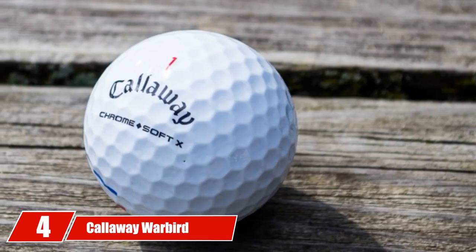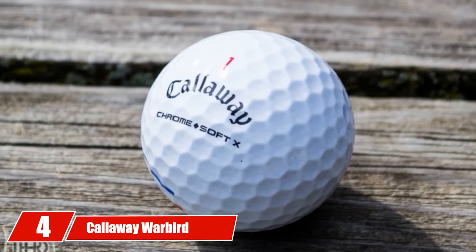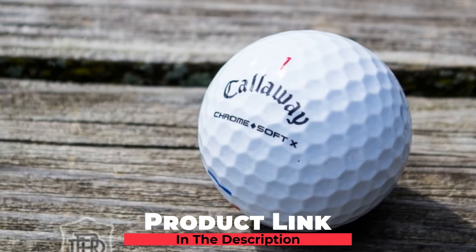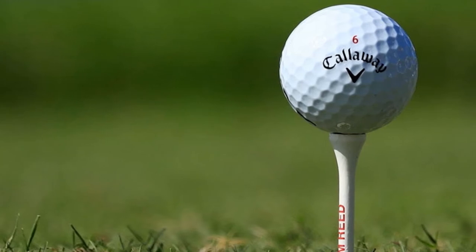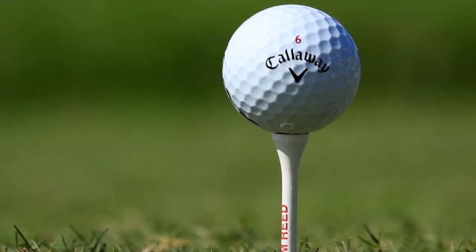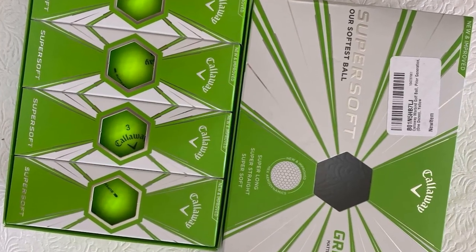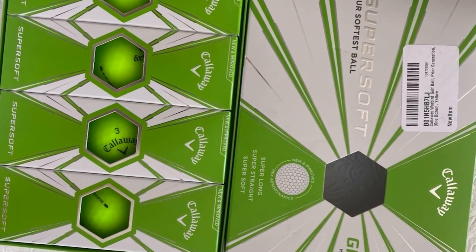Next at number four, we have Callaway Warbird Golf Balls. The Callaway Warbird Golf Balls are an affordable two-piece golf ball built to deliver accelerated ball speeds on all shots. The highly compressible core aids players who are looking for additional ball speed to achieve a powerful launch and more consistent distance. Callaway employed their HEX Aerodynamics technology to construct a ball that reduces drag and encourages a powerful launch for added ball speed, carry, and distance.